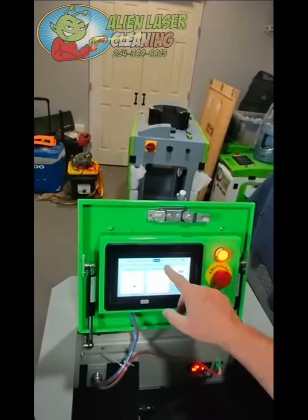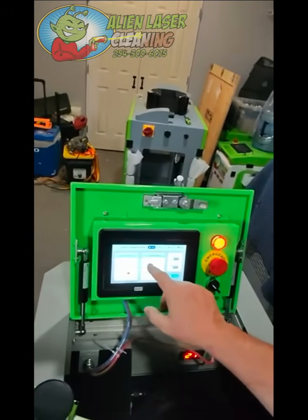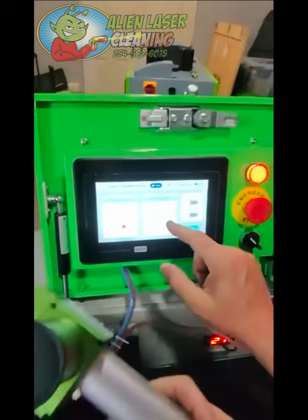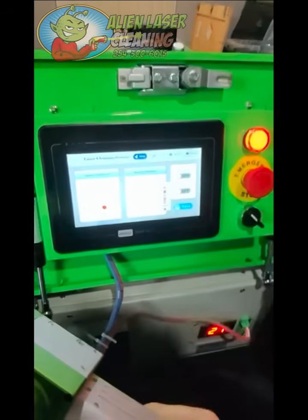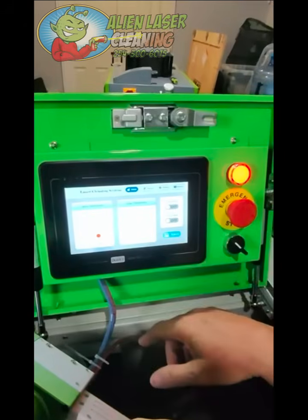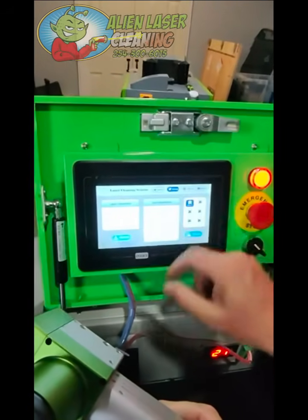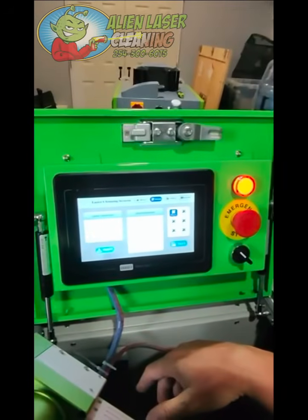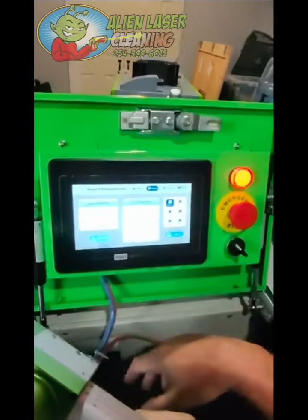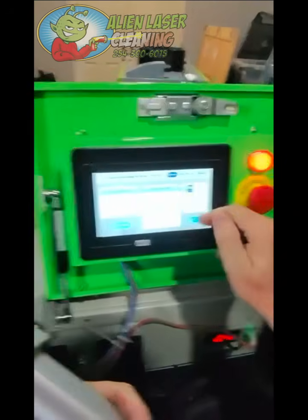These are all your parameters for the power. These are all your settings for the actual wand - how everything works. You can see the speed, the length, the width, the spacing. And right here you have the patterns. You should have your manual that tells you all the different patterns. You also have where you can turn on the laser here - laser ready starts up the pattern and enable laser actually turns it on. You'll also see that you have different processes where you can save files. So if you have a customer you're working on multiple times a week or a month, you can save the parameters in here. You can also import parameters that we can set up for you.